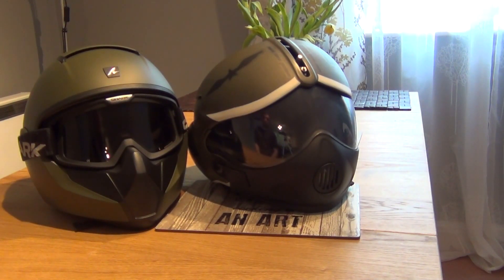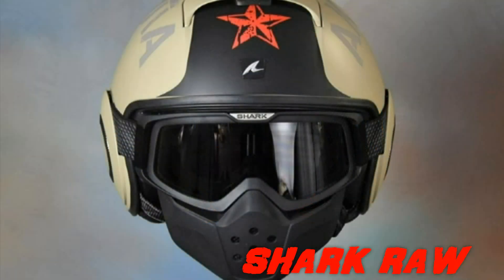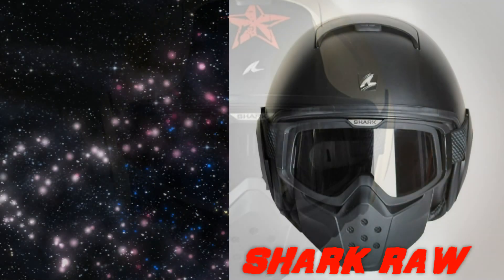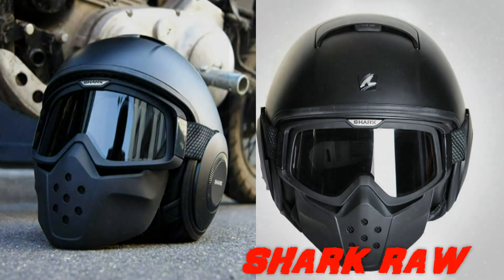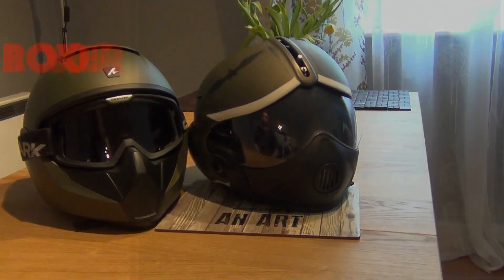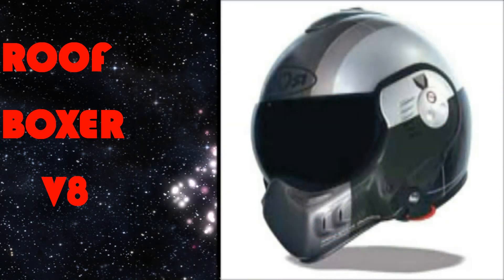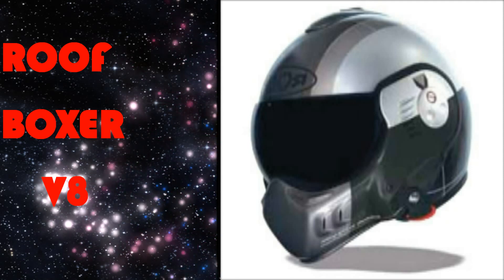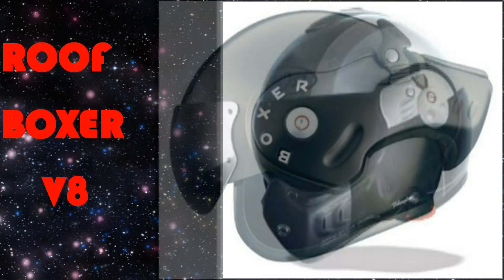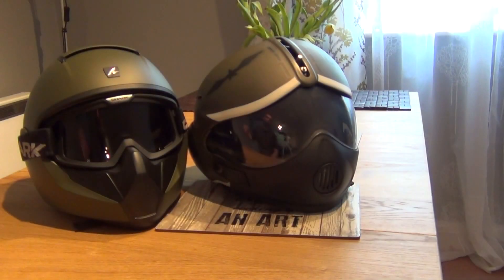Another competitor of those two could be, for example, the Shark Raw from Shark's stable. That helmet came out a few years ago and is very successful. The difference between the Vancor and the Raw is the fact that in the Raw the chin piece can be removed, so really this would be a competitor of the OSBE helmet. Another very successful helmet that strongly resembles those two is the Roof Boxer V8 — I have a review on that on my YouTube channel. The Roof Boxer V8 is a slightly different category because the chin piece swivels around, and this is the highest quality pilot's helmet you can get right now. Prices go over 300 pounds, which is why we're not talking about it today. So let's just stick to these guys here.